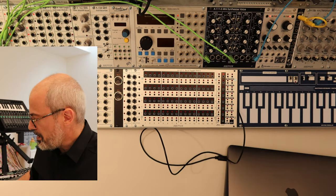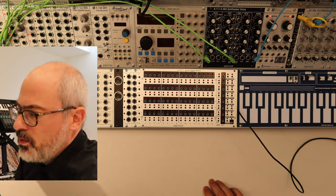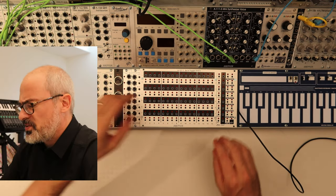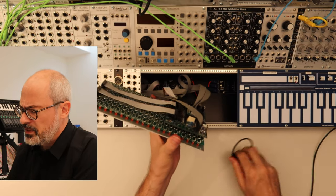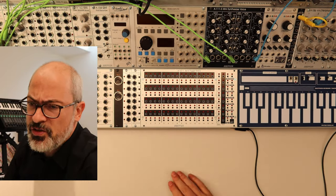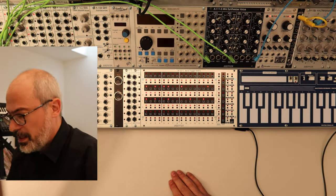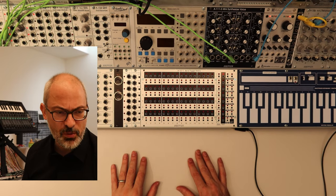You can now remove the USB cable. Switch off the system first, remove the USB cable, place the module again, and switch it on. And the new software is installed.